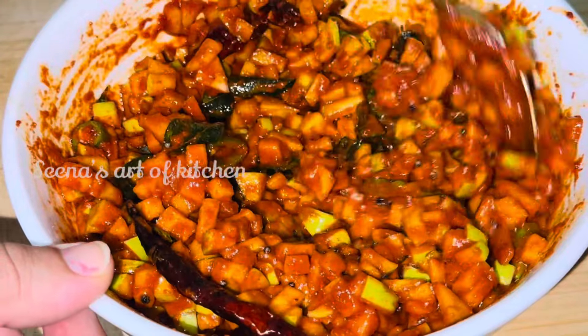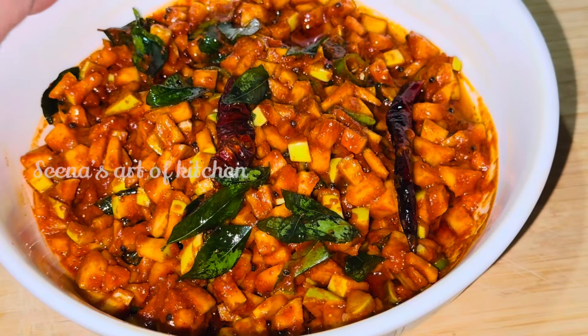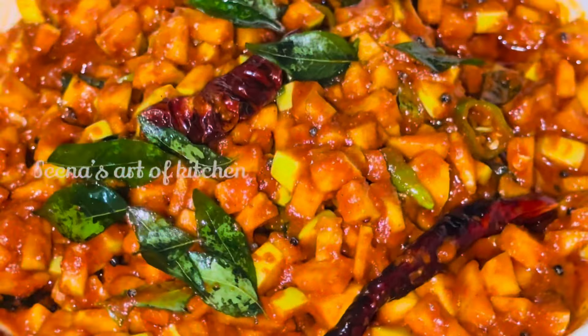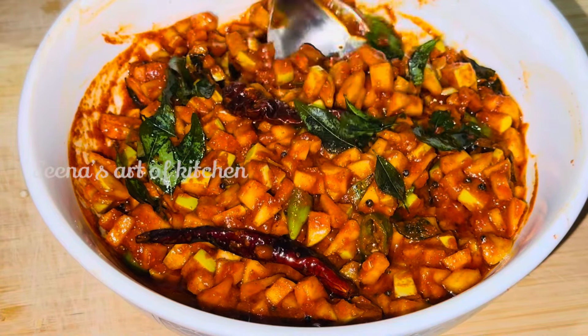If you want to go to the store, you will need to store it. This is a symbol of the store. If you want to go to the store, you will need to share it.